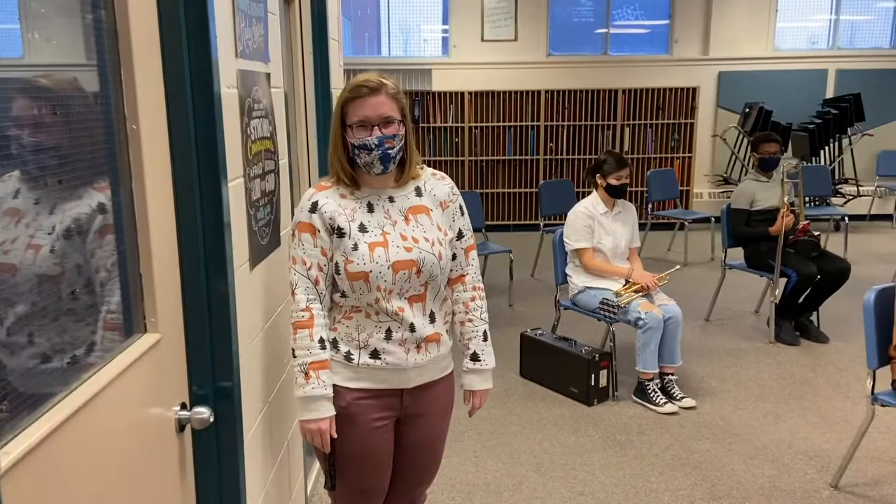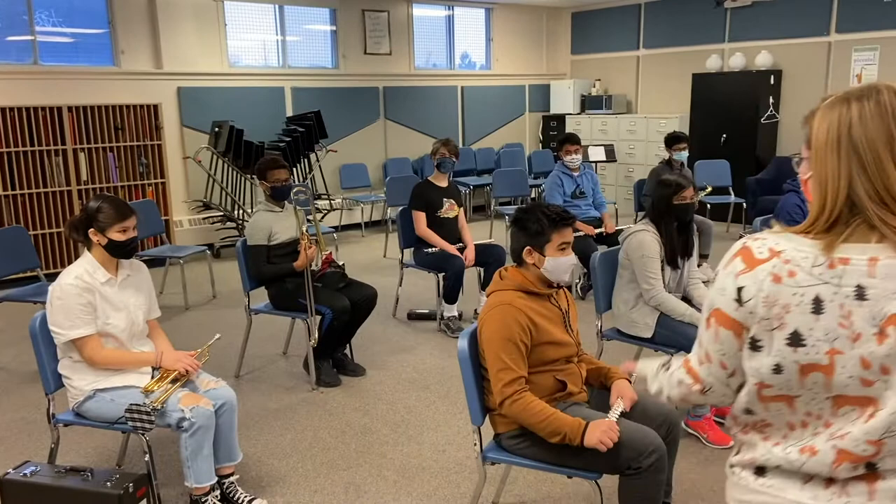Welcome to the band room. Junior high is all about trying new things, and what better way to do that than by learning to play a new instrument?